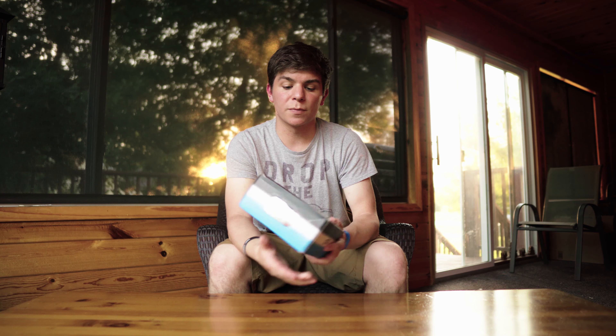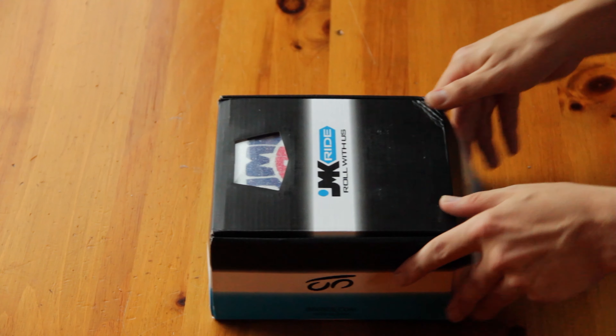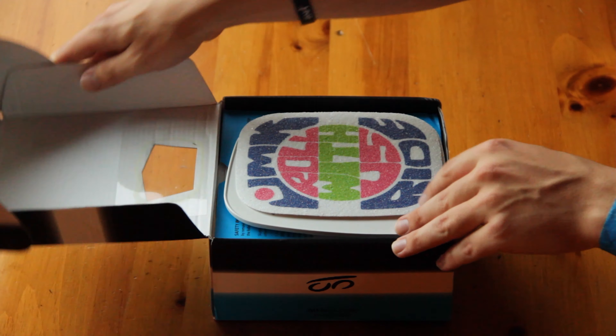I've been riding free skates for around two years now, a little over two years, and I've actually been only riding one pair of JMKs this entire time. But now finally my second pair of JMKs has come in the mail. So today's video is going to be an unboxing of these brand new JMKs that I customized for myself at jmkride.com.